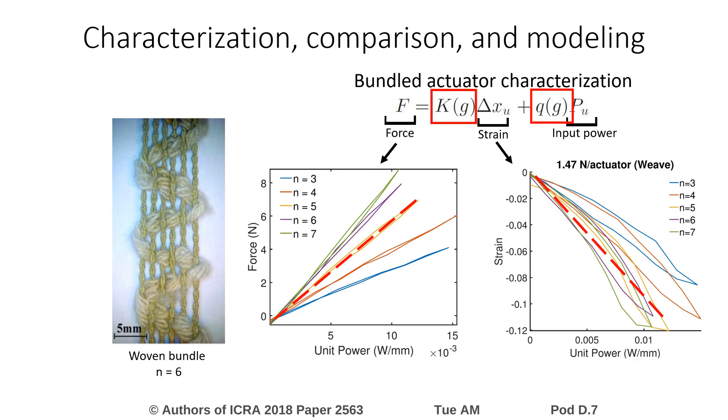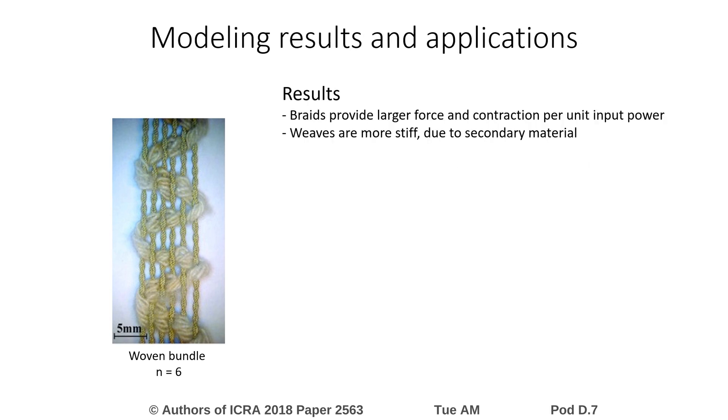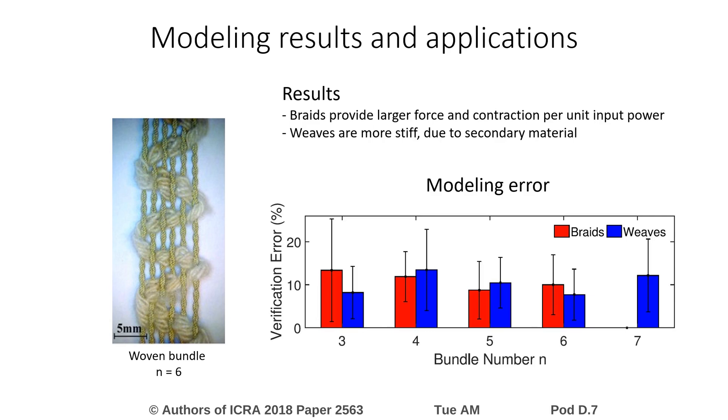By identifying a linear force model for each of the bundles, we use the identified parameters as comparison metrics between bundles of different configuration and size. For example, some of the results indicate that braided bundles generally provide larger force and contraction per unit input power, while woven bundles are stiffer due to their secondary material. The models developed are the first step toward model-based SCP actuator specification. By using our linear models, which estimate the actuation within about 10% error, designers can more directly determine the configuration and size of a bundled artificial muscle that will meet their system requirements.